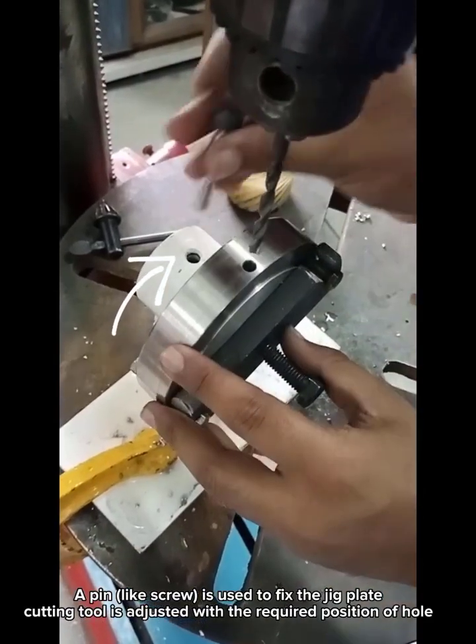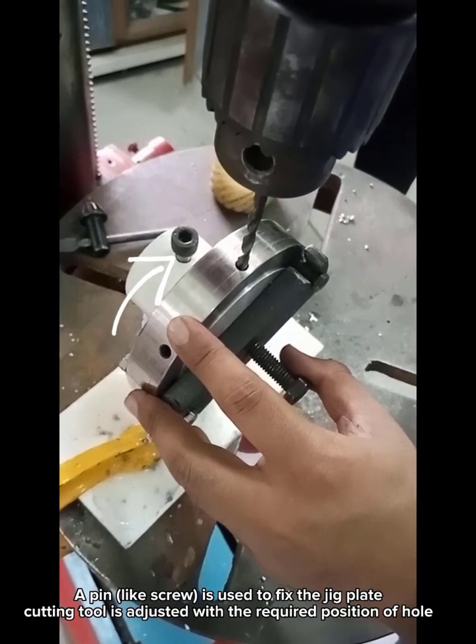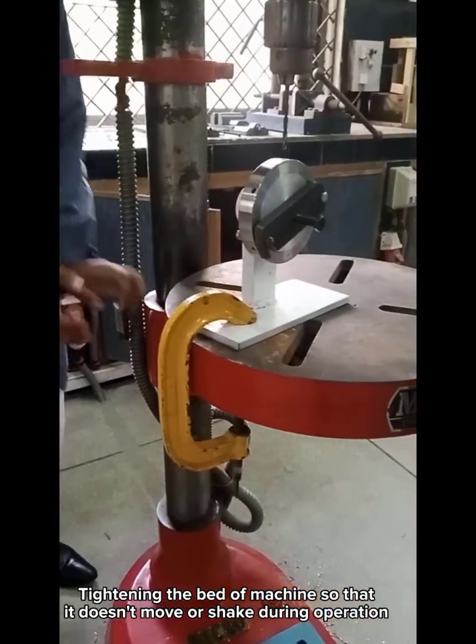A pin-like screw is used to fix the jig plate. The cutting tool is adjusted to the required position of the hole. The machine bed is tightened so that it does not move or shake during the operation.